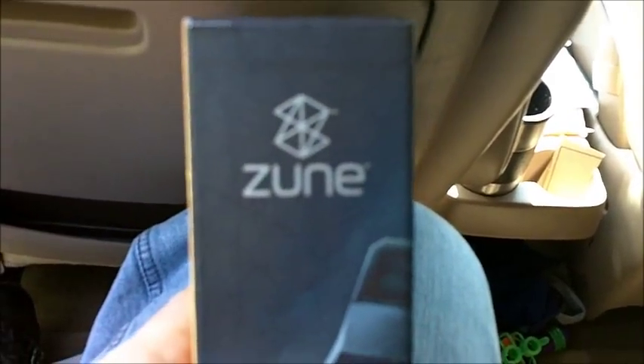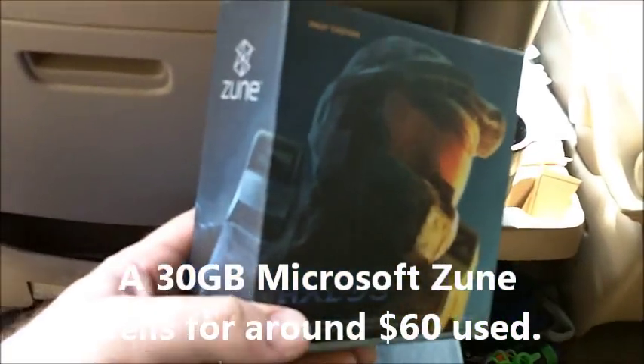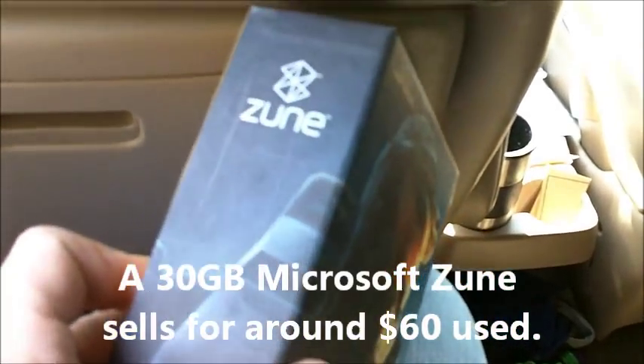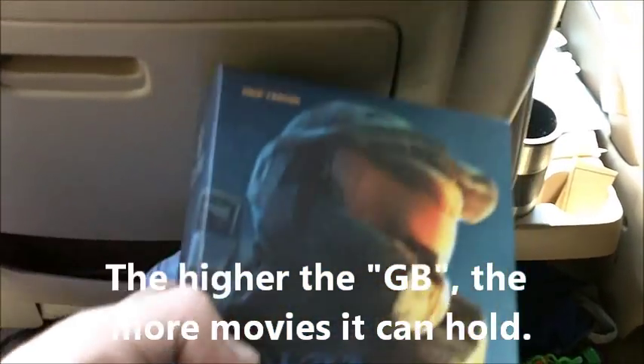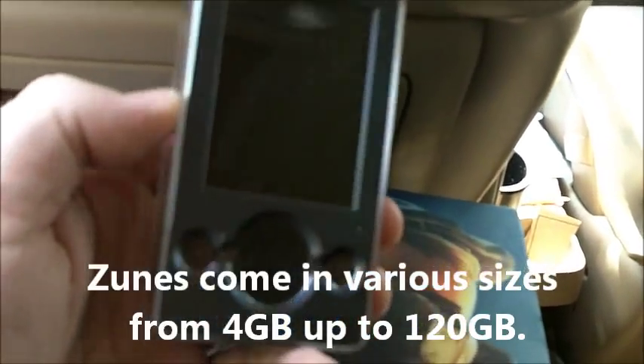I looked on Craigslist and I found a Zune. This was a product that Microsoft made that competes with the iPod. This is actually no longer being made, but it's called the Zune. This edition that I found online is actually called the Halo 3 edition, but it will work with any of the Zunes.